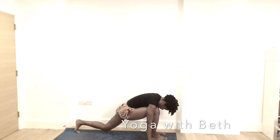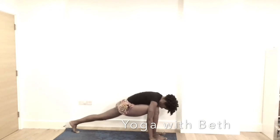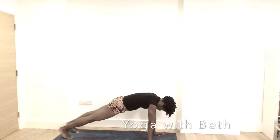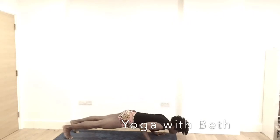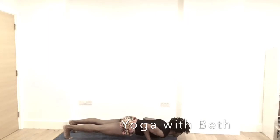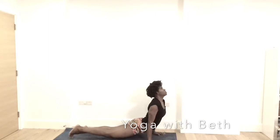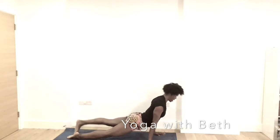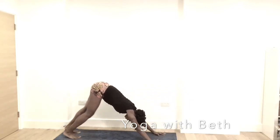Inhale, lift the left leg off the mat. Exhale, coming into plank. Inhale, lower down. Nourish your breath. Hug the elbows in. Release to the mat. Then coming into up dog or cobra. Breathe in and out. Exhale, downward facing dog.